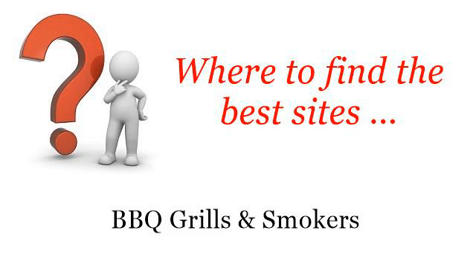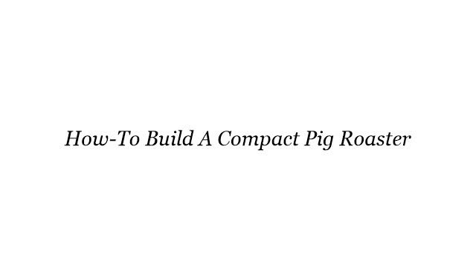Where to find the best sites for barbecue grills and smokers. Hello! The best internet resources about how to build a compact pig roaster — these selected resources on the web might help you.